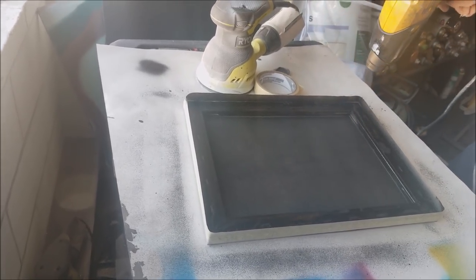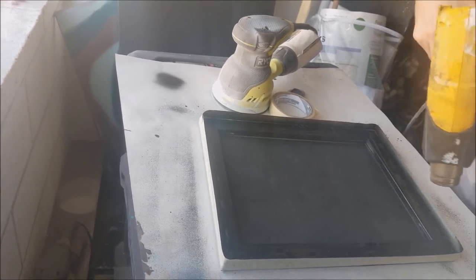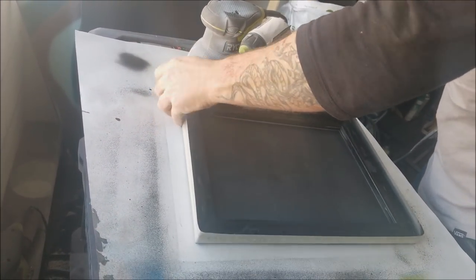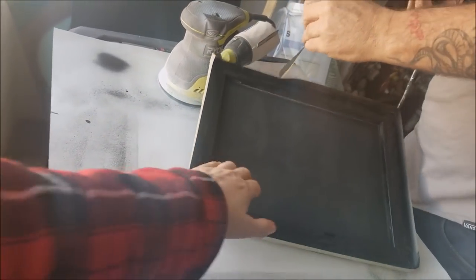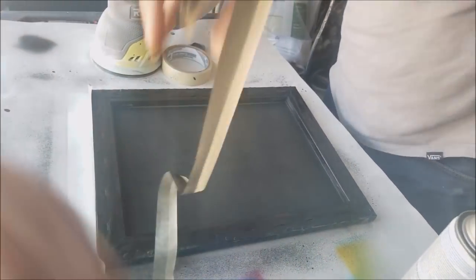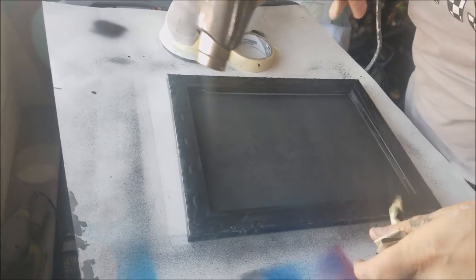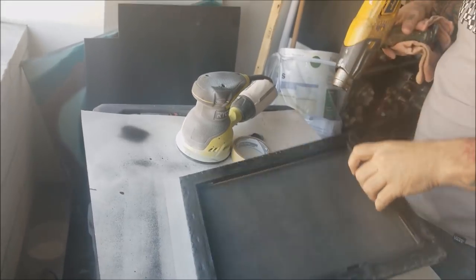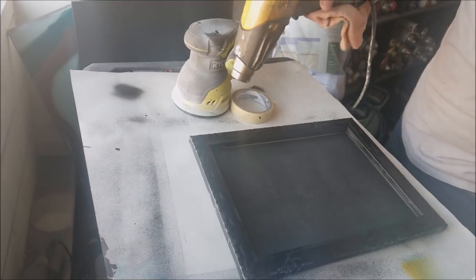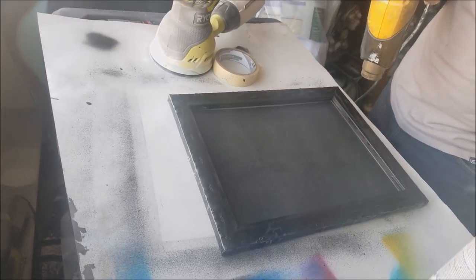Where do you guys sign your pour artwork? The problem we have is that just because I like something hung a certain way doesn't mean everybody else will. I don't want to sign something in such a way that it isn't appreciated by the person who ends up with the painting. Sometimes we sign it on the back, sometimes on the side. Where do you sign it? Let us know in the comments.